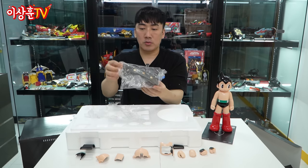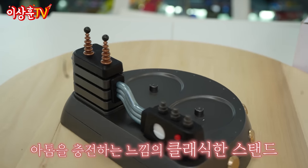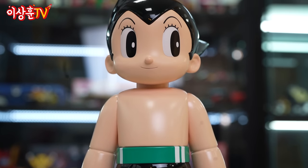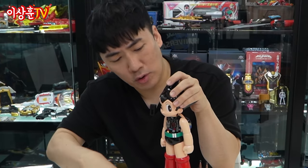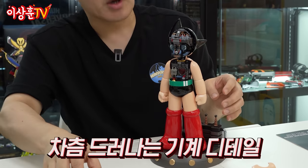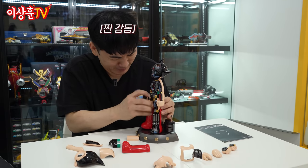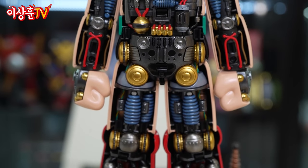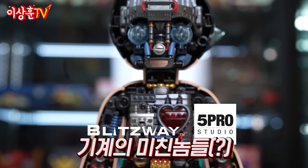그리고 여기에는 정말 클래식한 스탠드가 들어가 있습니다. 여기에 세우면 되는 거예요. 너무 예쁩니다. 얼굴 파츠를 한번 떼 볼게요. 여러분 가슴부터 열고 얼굴을 열어주세요. 왜냐면 목이 걸립니다. 다 열어볼까? 부츠도 열리네. 미쳤다 미쳤어. 이 디테일 보십시오. 이거 이렇게 만들었다고? 아니 이거를 왜 이렇게까지 한 거야?